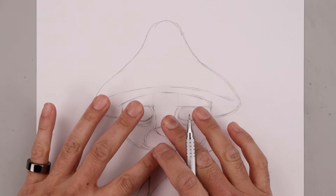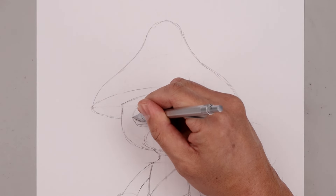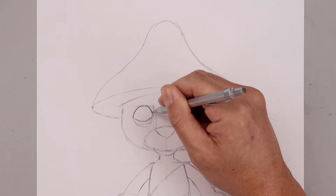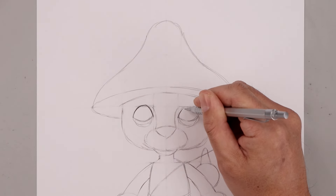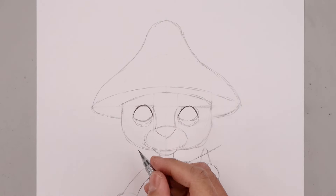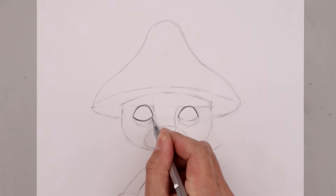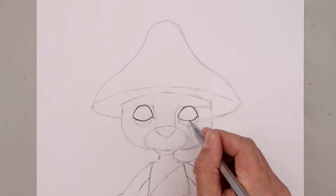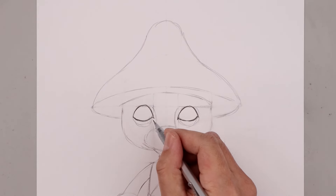We're going to use this rough sketch as a guide to help us add more detail and refine the shapes. Let's start with the eyes. Start from the outside and curl this up toward the top, then bring that down on the inside. Add a little bit of a point on the outside of the eyes. Work our way across the bottom, and then on the inside just bend this down. On the side of the nose, we're going to bend this up towards the nose.